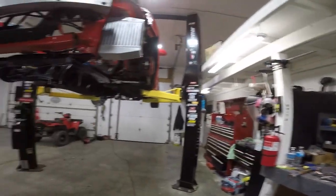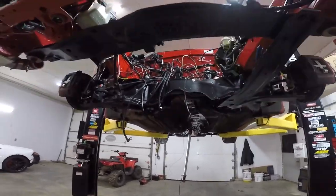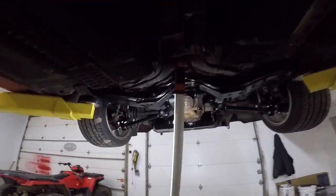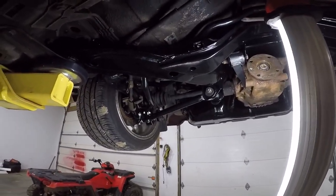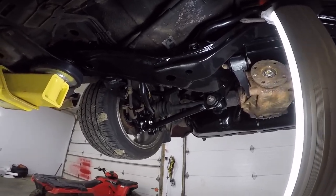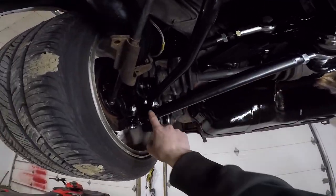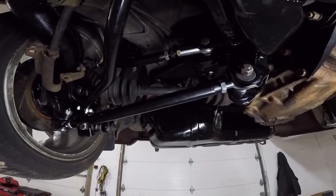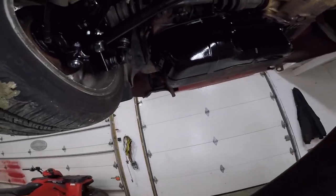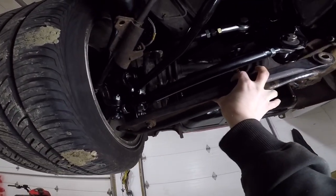Alright boys, that's how you hook up your AEM boost controller to your AEM ECU. Now back here - it really sucks that I lost all this footage because this would have been a great 'learn from my mistakes' thing. I think I did everything twice if not three times back here. What you want to do in your head is line these up with the factory ones - here's a factory one, you just want to line these up - and I did that.